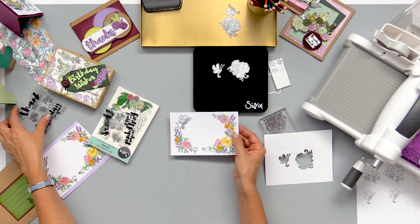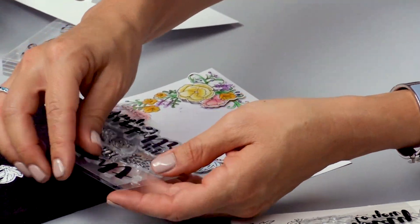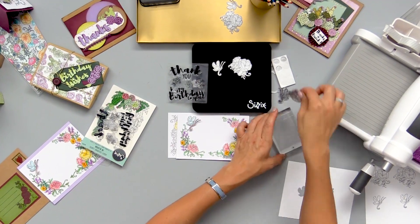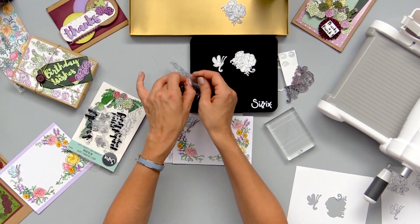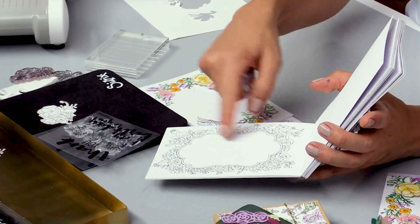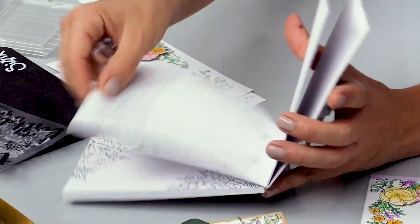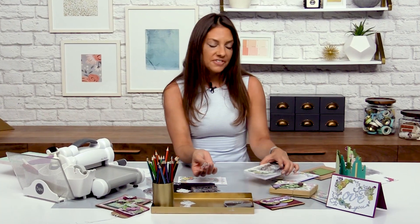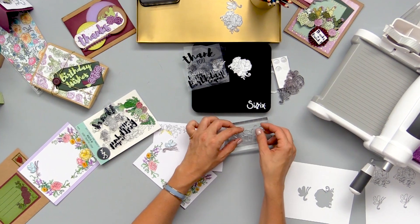I want to go ahead and use these nice sentiment stamps that come with the set. These are sold with the set and I want to stamp a thank you right in there. Most of the coloring pages in the book actually have a space that allows you to stamp your sentiments — there's a nice label shape, a nice opening. All these were designed with the intention of you being able to stamp your own sentiments and personalize what your coloring card fronts are going to say.